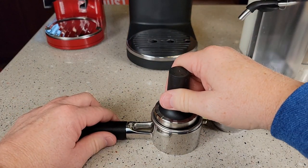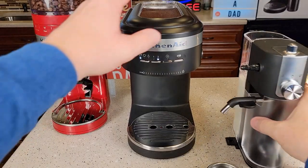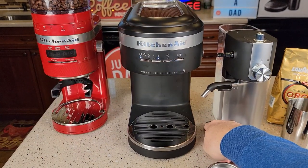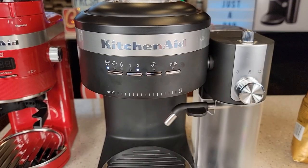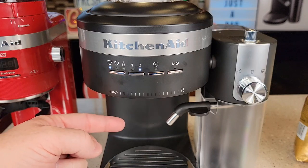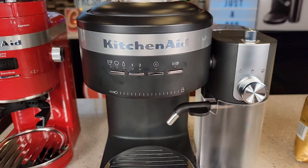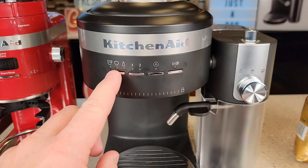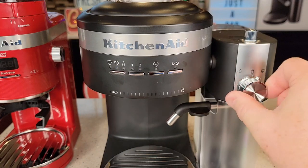The filters fit in nice and snug, and the tamper fits just right. On the control panel, you select espresso to pull a shot. The steam button also activates the milk frother — if you have the steam wand on, steam comes out the wand; if the milk frother is installed, it directs steam through the frother. For hot water, turn the selector all the way over and you get hot water coming out of that tube. Nothing happens until you press the play/start button.